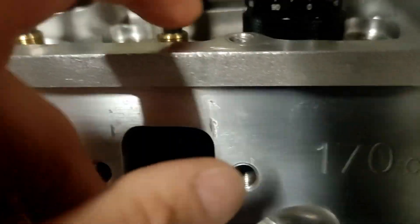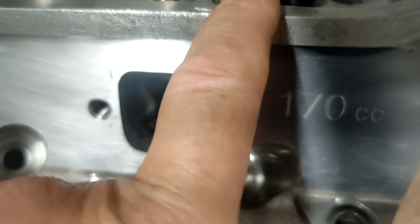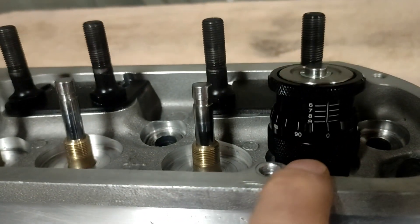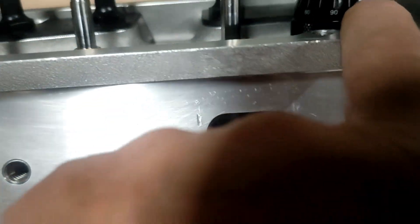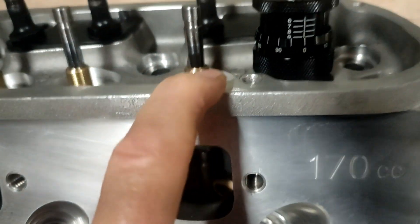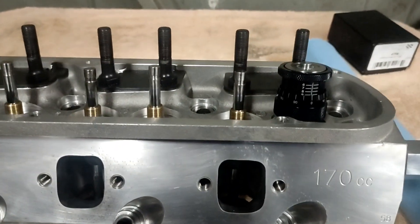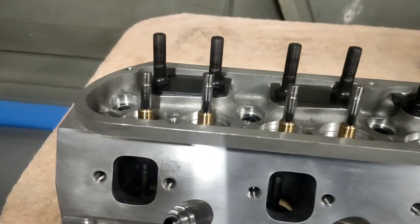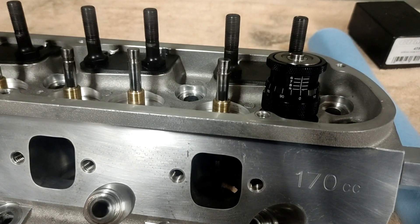With just the spring locator on the bottom, it looks like we are at 1.900 inches. The installed height should be 1.800 inches, so we're going to shim this up 100 thousandths using our shim kit. We'll make sure we've got enough to shim everything up properly — that's with the titanium retainers.